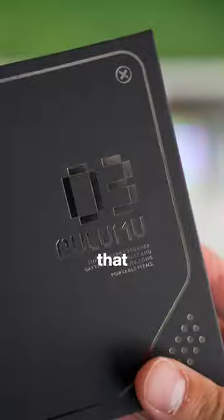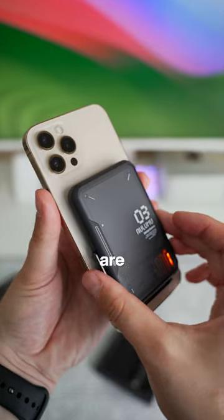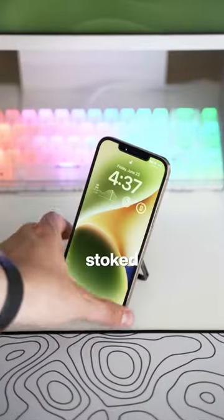I liked the stuff from Illumu last week so much that I picked up their MagSafe power bank that includes a flip-out stand. The products this company makes are super underrated, and I'm stoked I found their stuff.